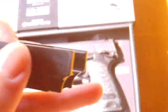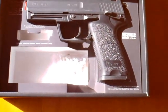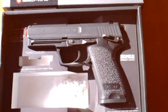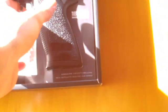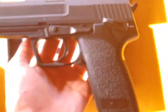Upon unboxing the USP for the first time you will find the following: an unjamming rod, instruction manuals, paper targets, a small bag of BBs, an under rail mount, a red barrel plug, and the USP .40 Smith & Wesson by Tokyo Marui.